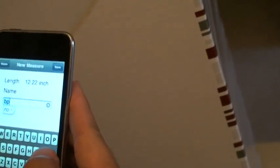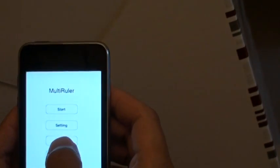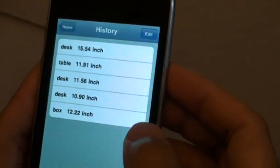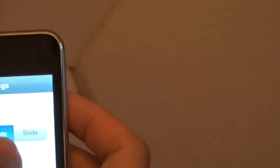Let me call this one 'box'. Now I go back to the history and you see the measurement for box: 12.22 inch. So that's the second mode — it's called rotate mode.